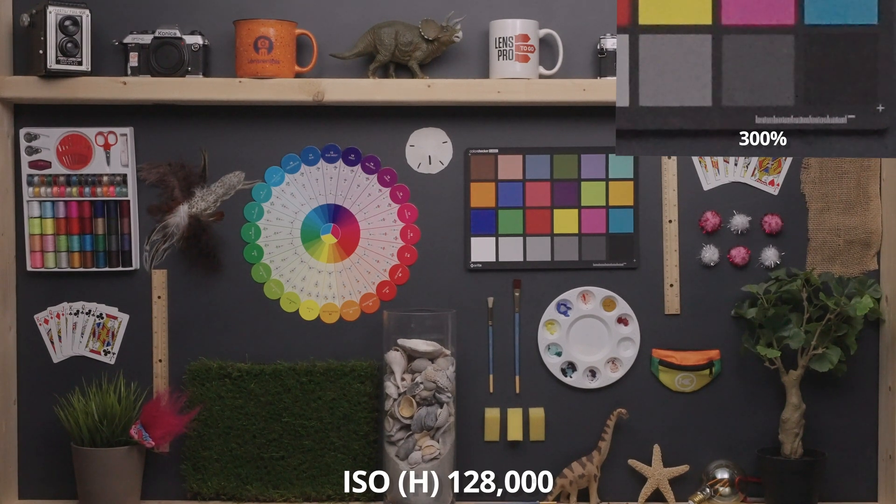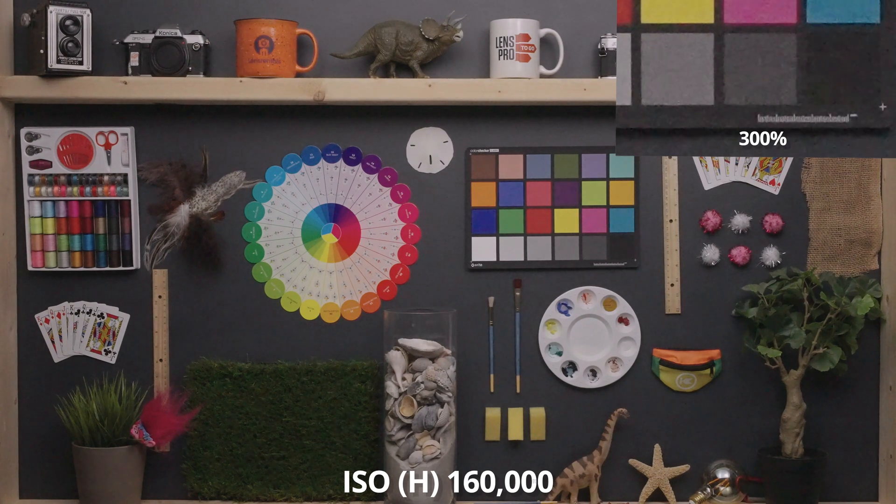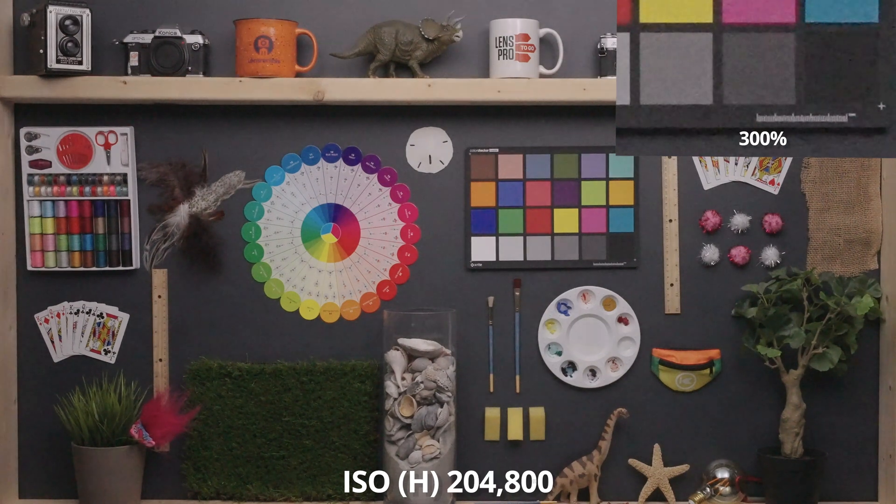At 128,000, we're now in the high ISO region, and things aren't looking up. Let's quickly check out the pushed version of this value — we still have a healthy amount of noise, but look how much one stop more light helps subdue that noise. It becomes much less chunky and aggressive, and is certainly less noticeable. At 160,000, the noise is getting really out of control, but the chroma noise is still really well maintained. At 204,800 and 256,000, we're getting very, very noisy — the whole image is falling apart.